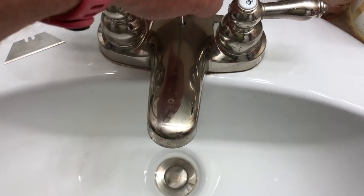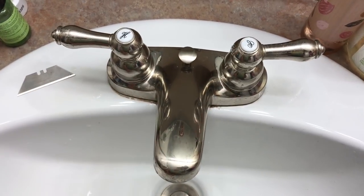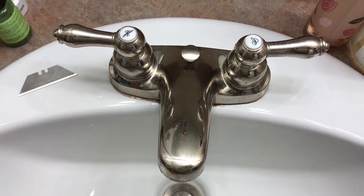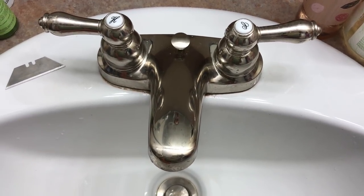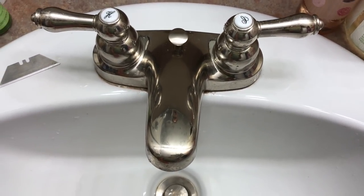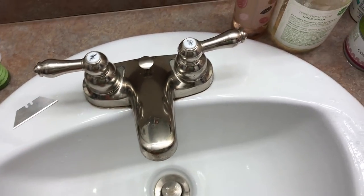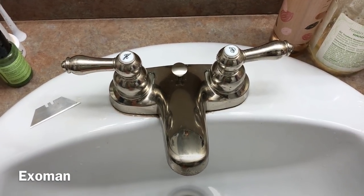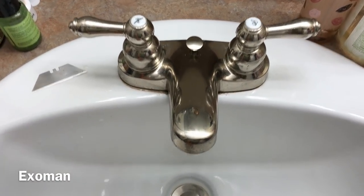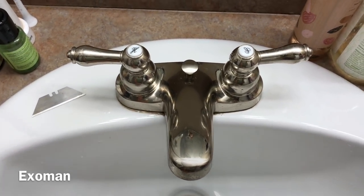Call a plumber if you have the money, because we all need work and need to make a living. A good plumber will be thorough and may find other issues that could save you a lot of trouble. But if you're a do-it-yourselfer you're going to save money — it's a very easy fix. Otherwise, hire a professional. I hope that helps, thank you for watching everyone.